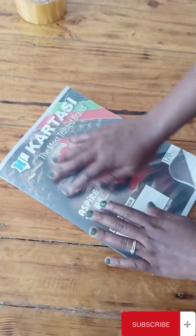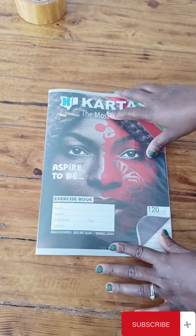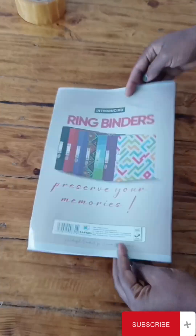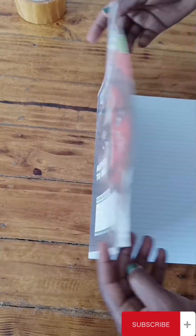And there we have our book — it is well covered, it is visible, and you can see the inside where you are supposed to put the names and everything. Thank you for watching my video. Until next time, as we cover our textbooks — thank you, bye bye!